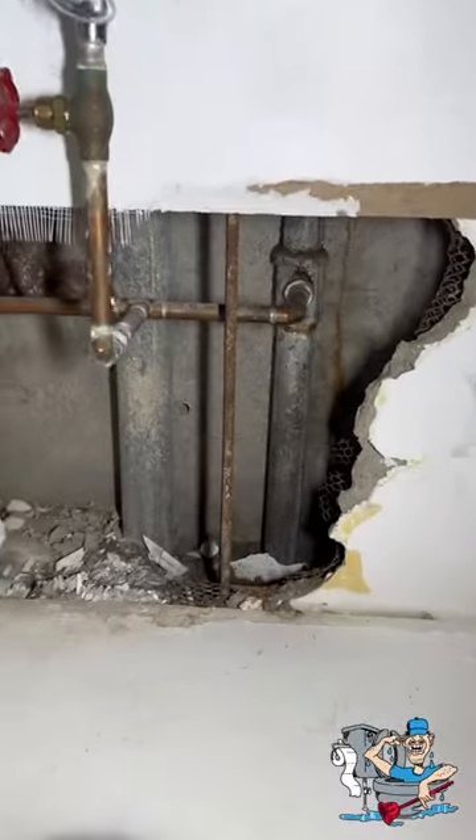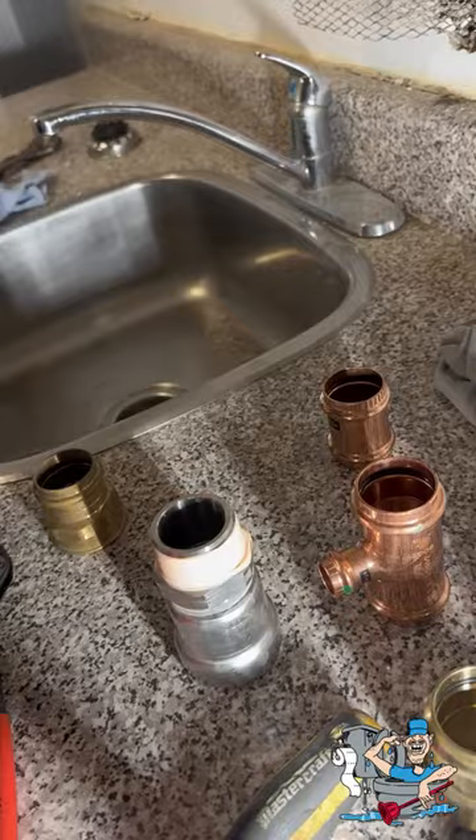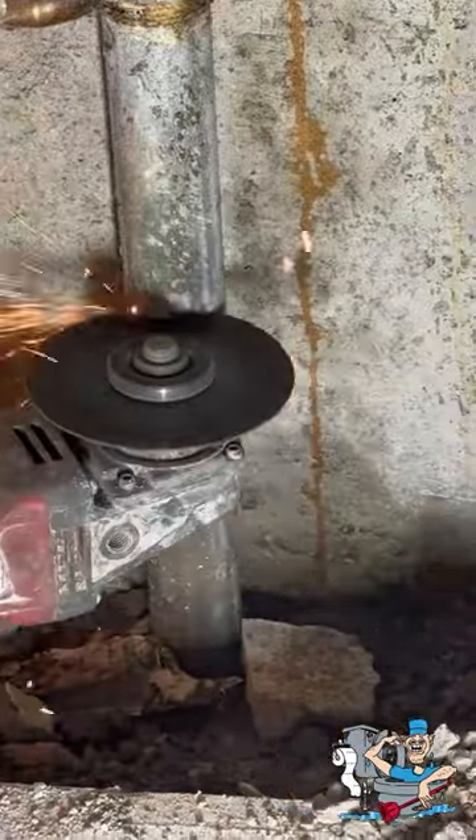This was a fun one. We had an inch and a quarter cold galvanized line blow a massive hole in the side of it. Over time I was able to get a clamp on it, luckily, and get that water stopped overnight. So we came back the next day, did a shutdown, and we're going to cut out a section of that galvanized.